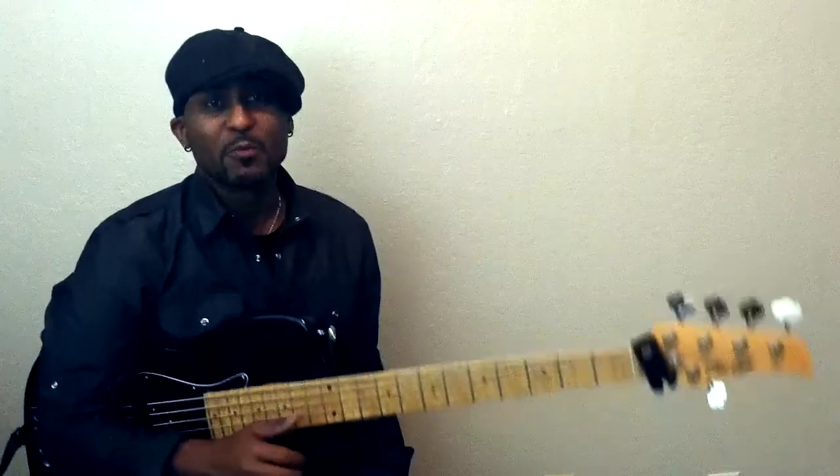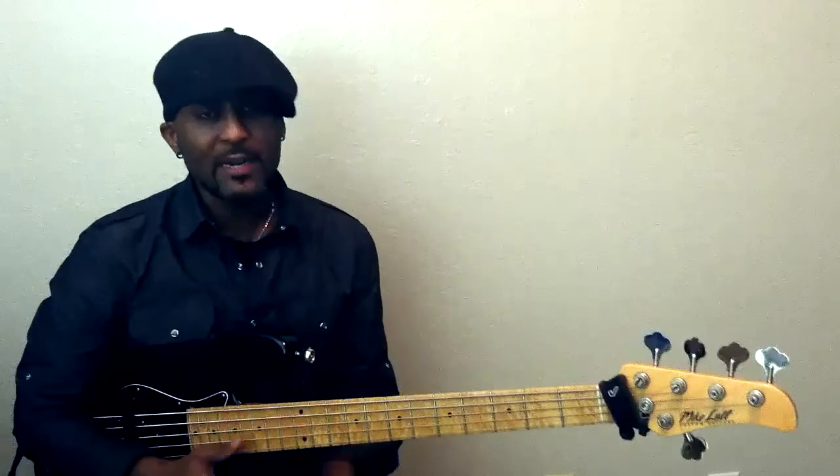Today I want to talk about a song that may not necessarily be synonymous with funk. You say funk and there's a certain kind of expectation that goes along with that, but it don't always have to be platform shoes and slapping and whatnot to be funky.